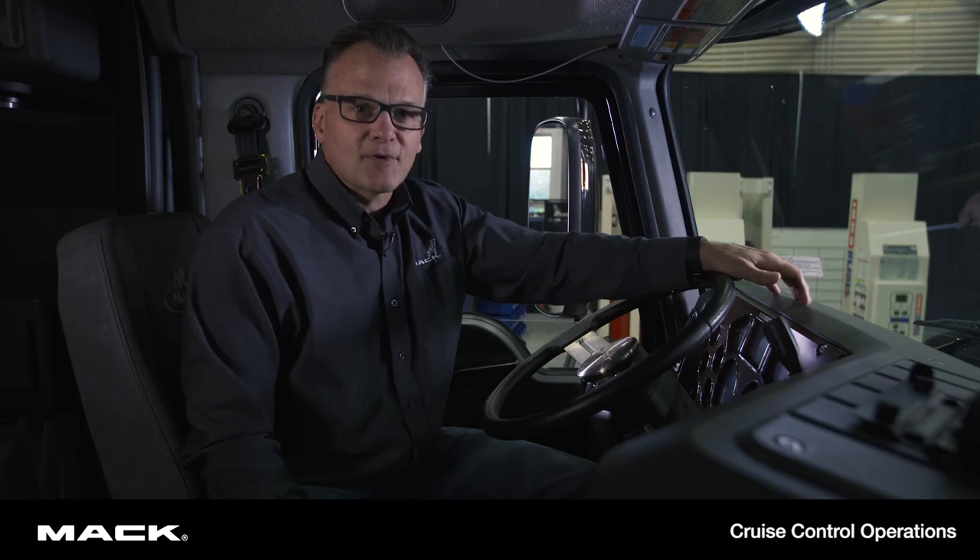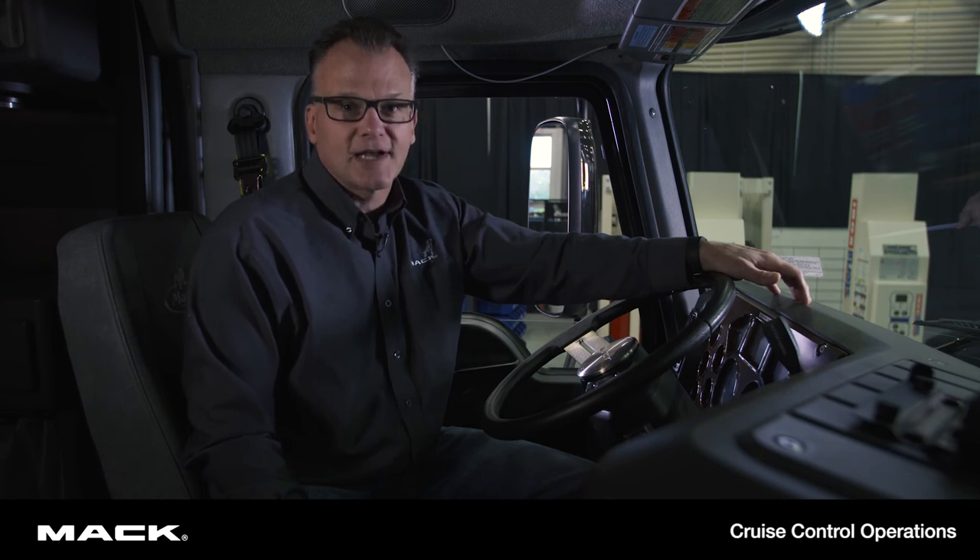Thanks for watching Cruise Control Operations. For more information, check your operator's manual, see your local dealer, or go to MackTrucks.com.